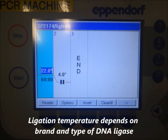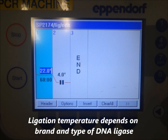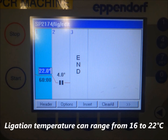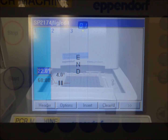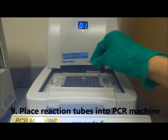However, the ligation temperature depends on the brand and type of DNA ligase used for your experiment. The ligation temperature can range from 16 to 22 degrees Celsius. Place the reaction tubes into the PCR machine and start running the reaction.